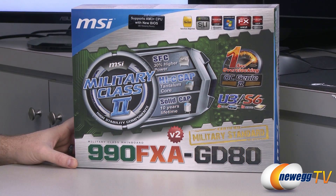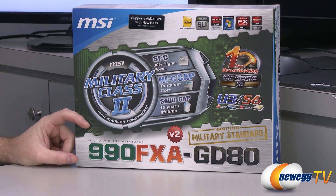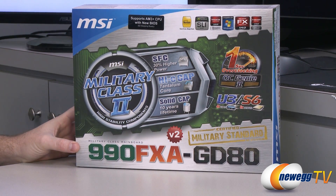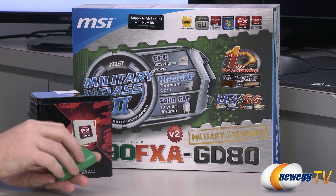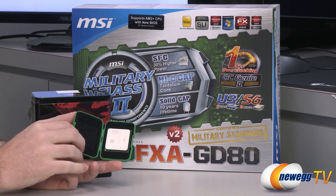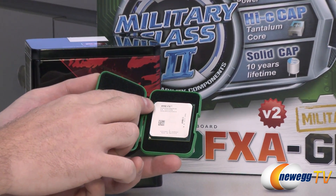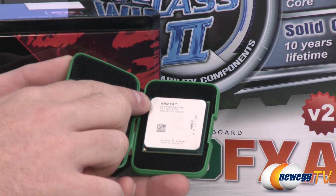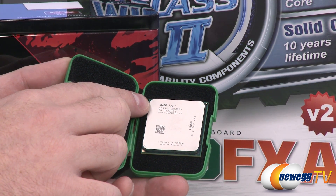The reason this motherboard is so familiar is that the 990FXA GD80 has already been out for a while. The V2 is an indication that this motherboard is guaranteed to ship with at least BIOS version 11.9, because AMD has recently come out with a new updated line of their FX processors. These are sometimes called second gen FX processors — the second digit on the processor number will be a three instead of a one, so the first gen would be an 8150 and the second gen is an 8350.